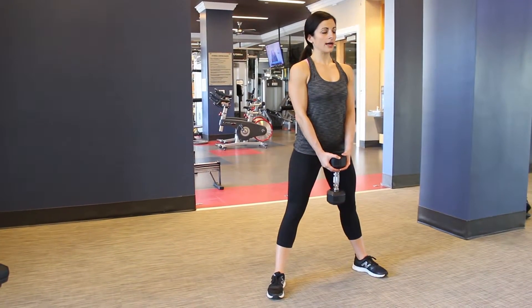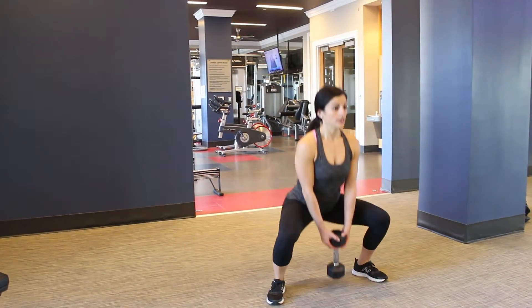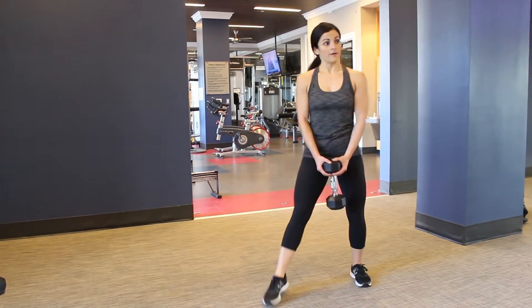You lower into that squat, coming all the way down. This is knee dominant, so you're really getting low here — and up, down, and up from the side.